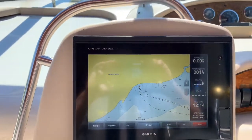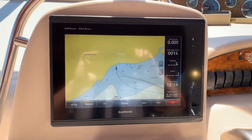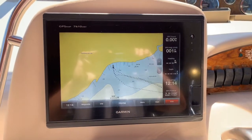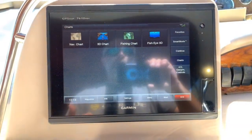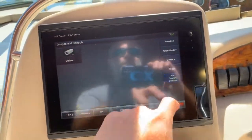The Garmin unit is the current generation 7610 — they just updated this unit this year. It's been here for about two and a half to three years but it is current generation: GPS chart plotter, full function. You can hook up a new radar to it and it'll recognize it right away. I don't have a transducer hooked to this one so it's only going to show navigational stuff.